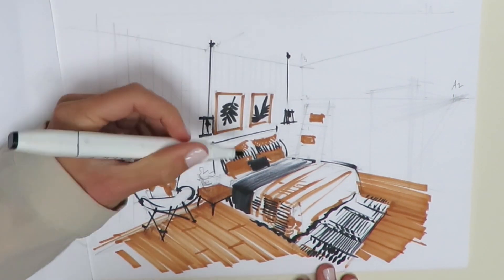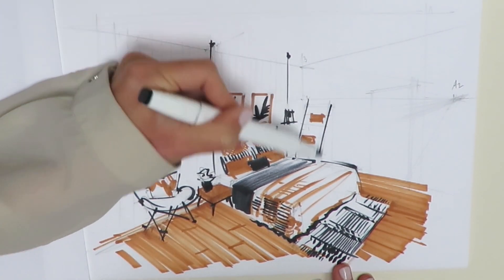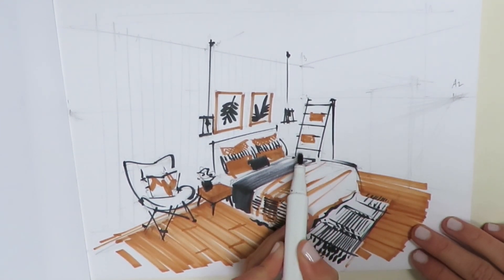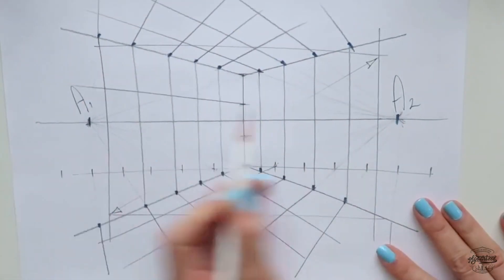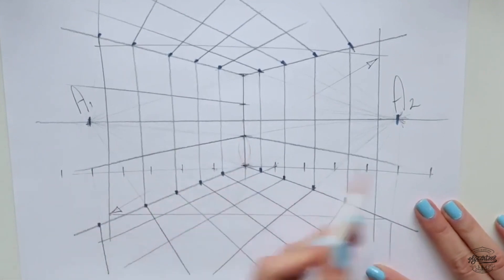At the end of this class, you'll be able to accomplish an interior drawing of a bedroom that employs linear two-point perspective depth. We will begin with some fun exercises so you will understand perspective and finally stop struggling with it. So let's do it like a perspective party — let's play with it.